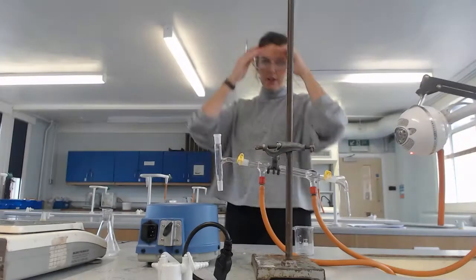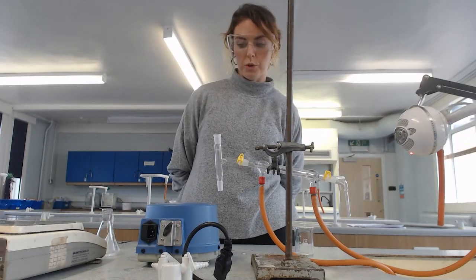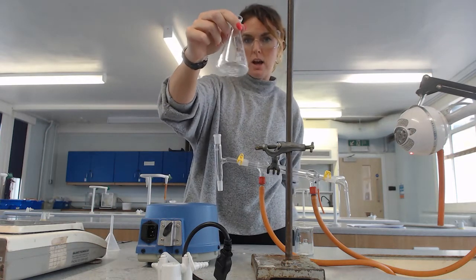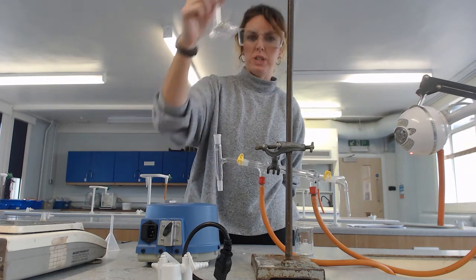This is the third and final part of this required practical: distillation of your product. In part two, we left off with adding some anhydrous calcium chloride to the product to get rid of the water that was still in there.